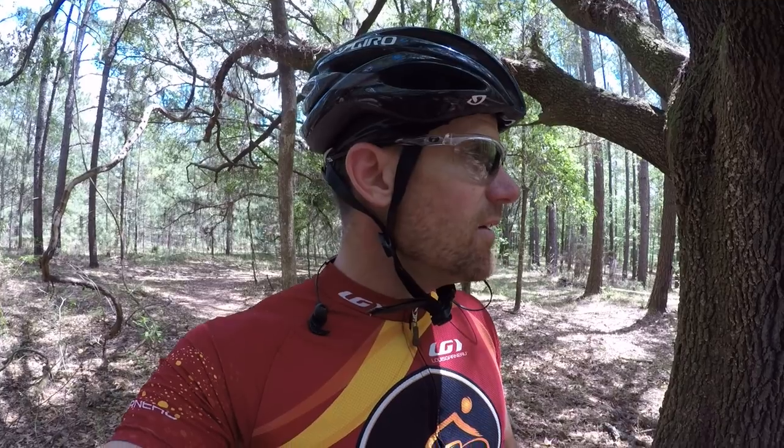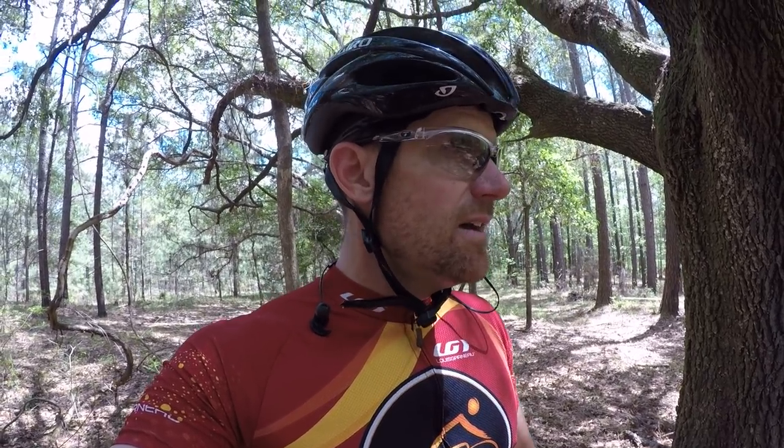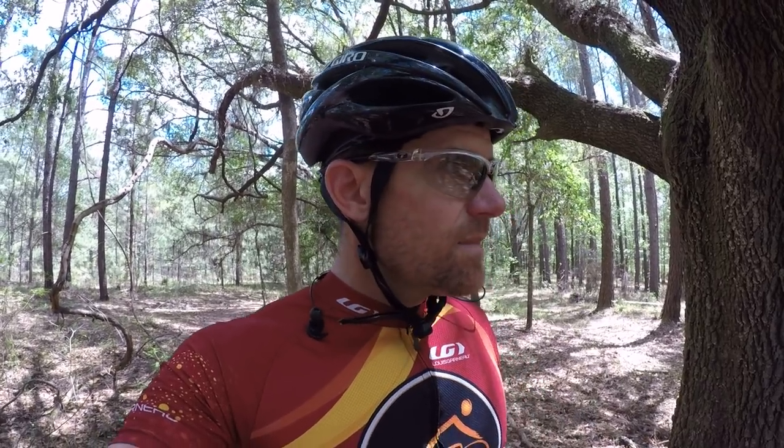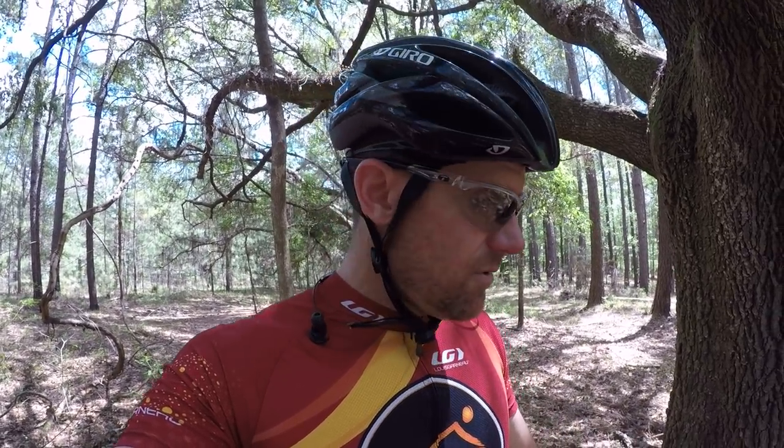I've never had that feeling on a hardtail before. I'm starting to really throw this bike around. Shortening that wheelbase a little bit made a huge difference. It's a really good option on this bike — you can make it stable by sliding the dropout out, or push it in to make it more nimble.